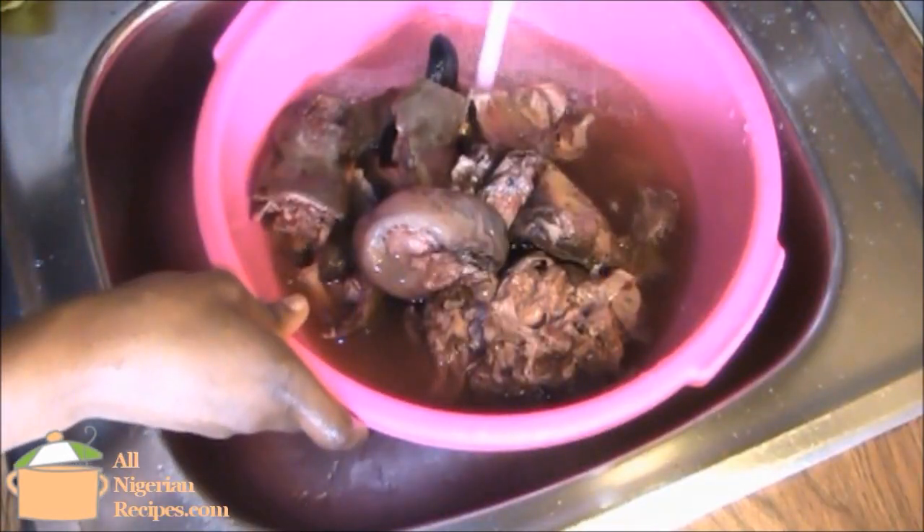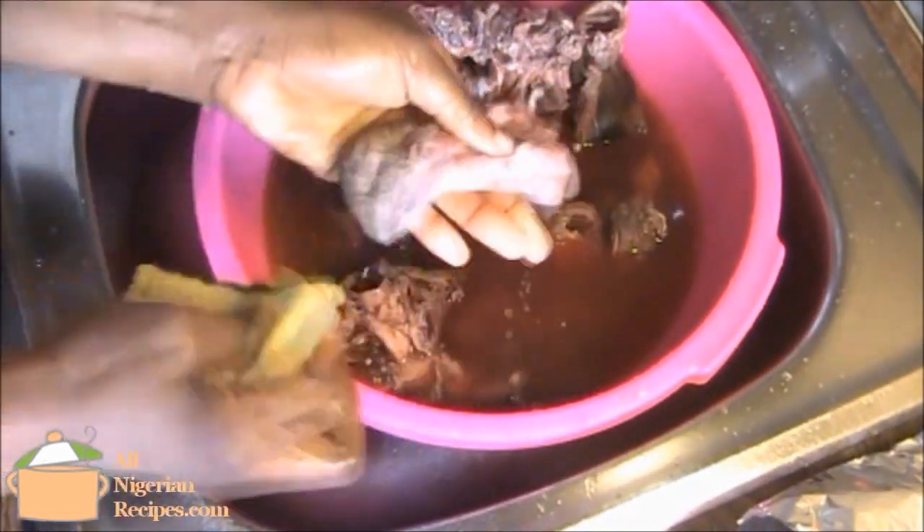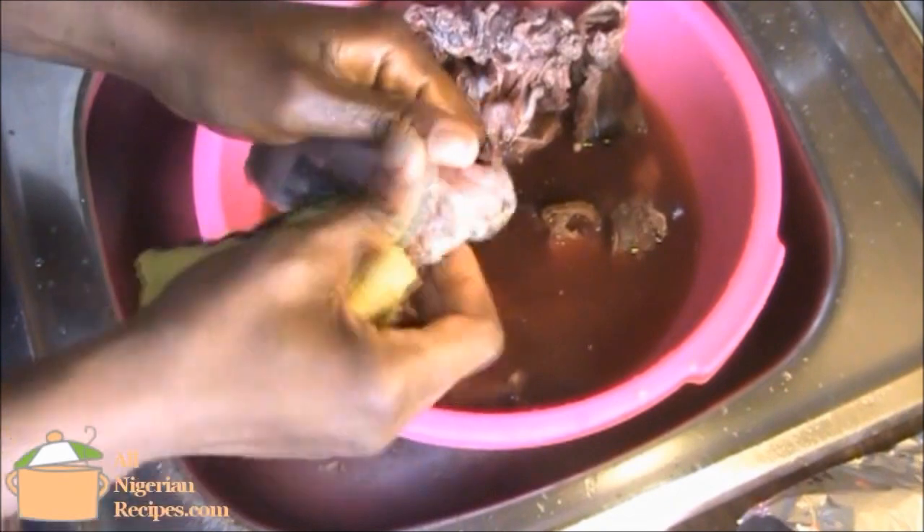The most important part in preparing Isieru is washing the meat. This should be done thoroughly with a sponge, knife, and an iron sponge.